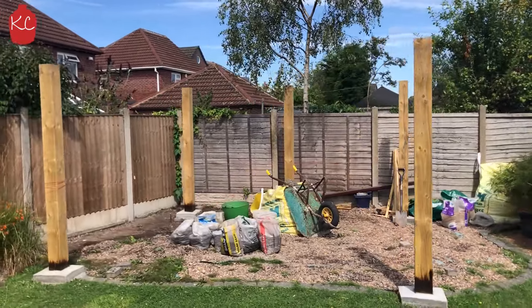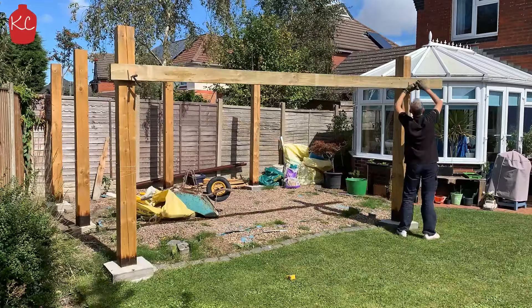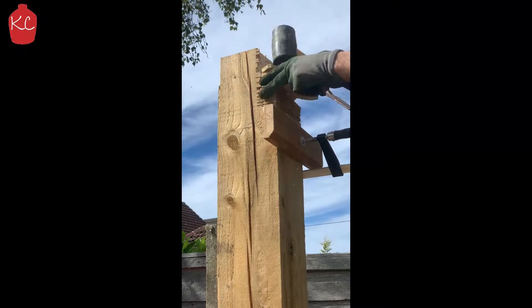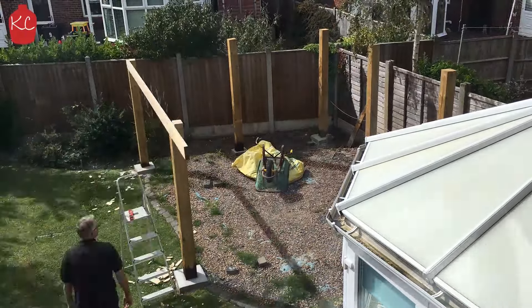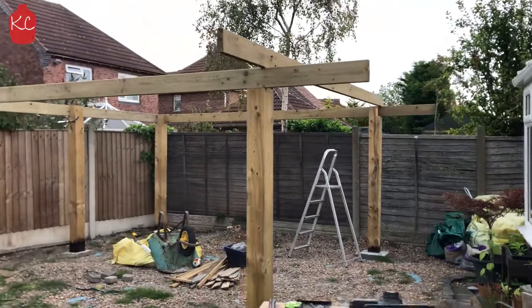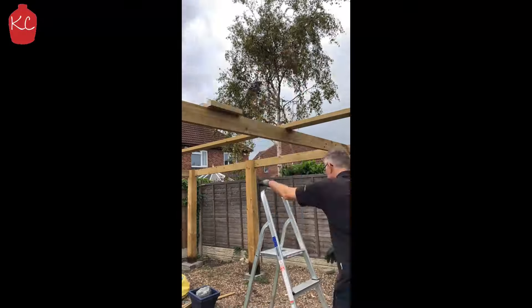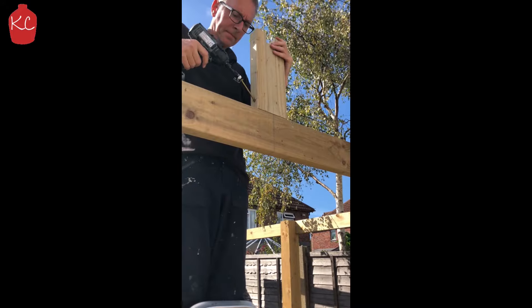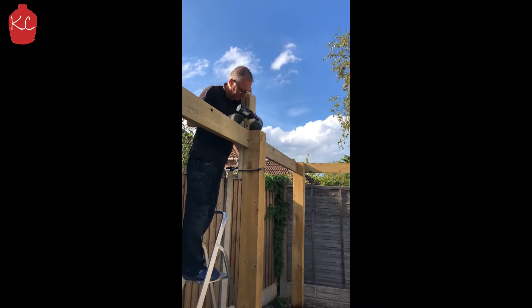Once they're all in you can start getting the top beams in place — just need to rebate out the tops all the way around. Once you've done that you can get your ridge board in, fix your king post in place and then get your ridge board up.